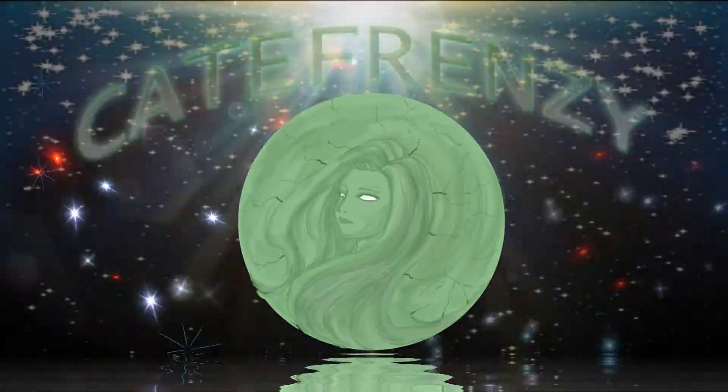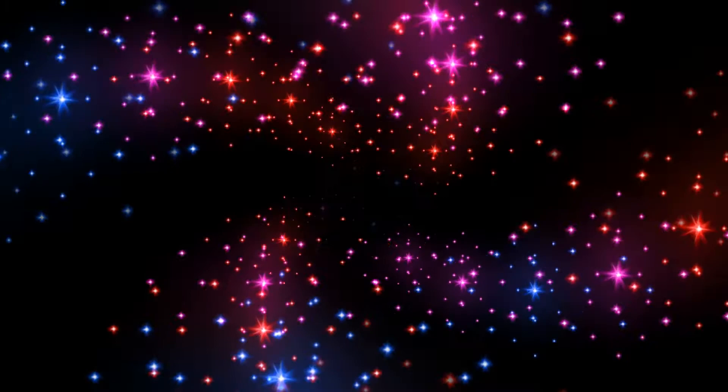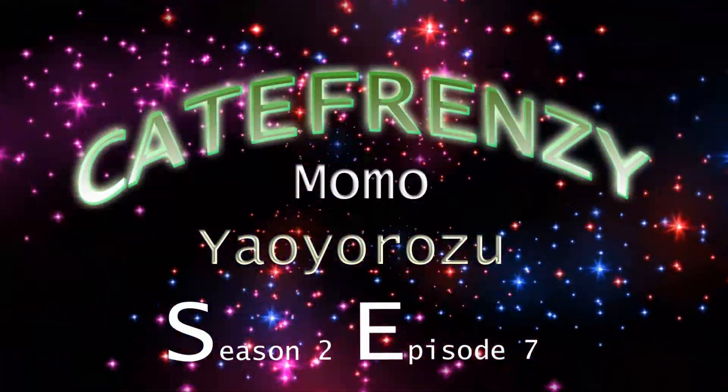Welcome to Cape Frenzy. Welcome to Episode 7 of Cape Frenzy. If you haven't been here before, I basically open up a box, talk about the figure inside, maybe give a little backstory to the characters themselves. I don't quite know who's in this box, but I do have a guess, and hopefully I'm dressed the right color for it. Let's get to the unboxing.